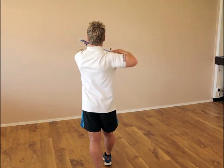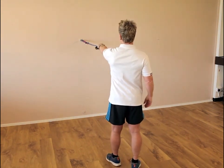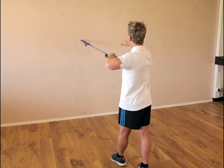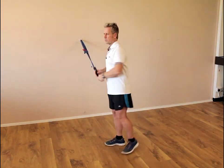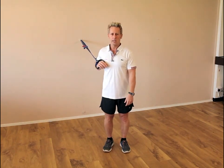Once we have done the normal repetitions of 10 to 15 we can swap sides. So the left arm is forward, the right leg is back, and from here we are now pulling again using the right gluteus maximus with the left lats. These would be the first two exercises I would start on and they would be known as a push and a pull.